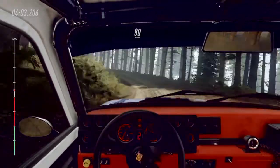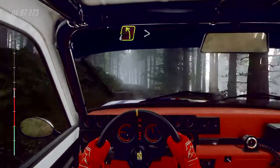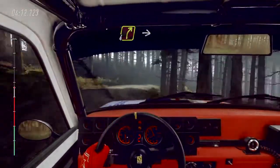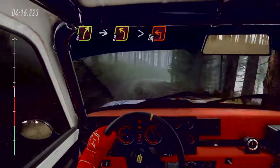Eighty over bumps. Four left long, tightens over crest, into two right of a crest long. Opens, into four right of a crest, into slow, three left long, tightens, turn square left, unseen, uphill.